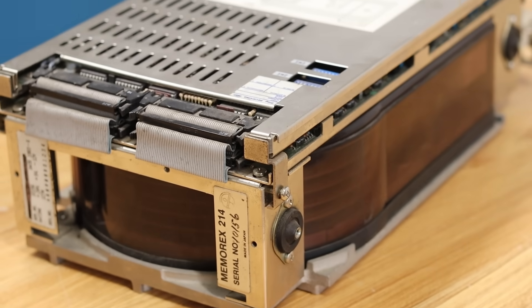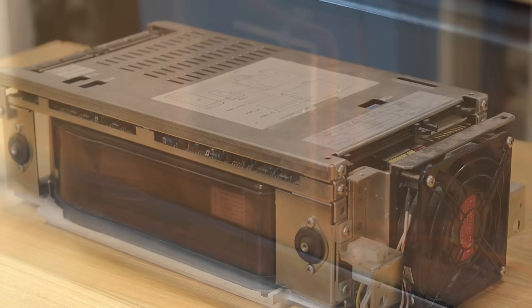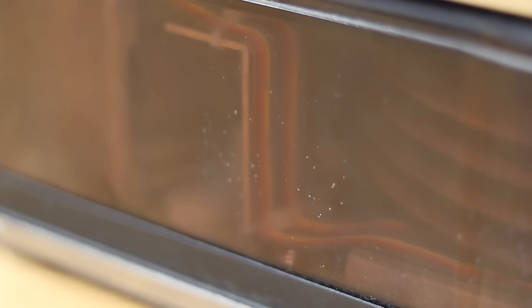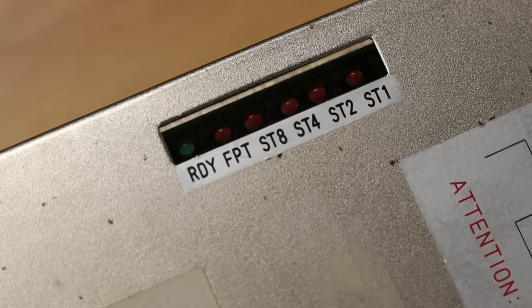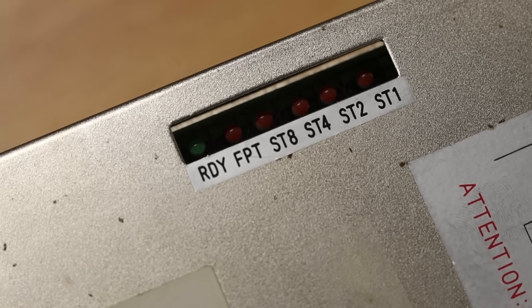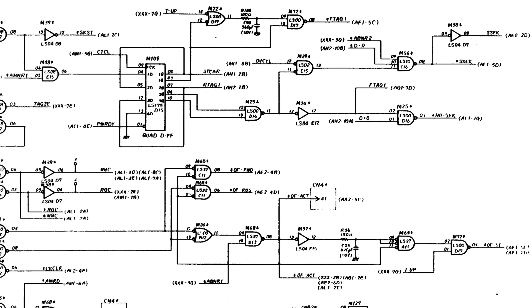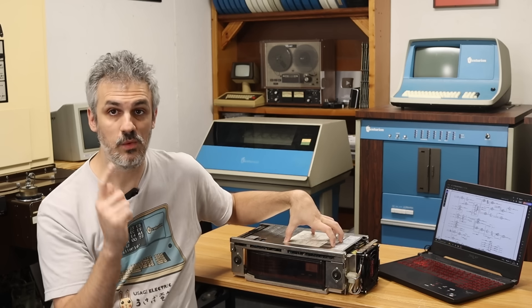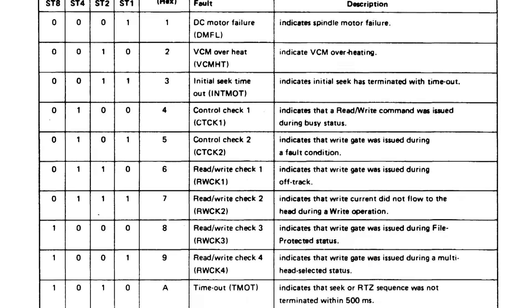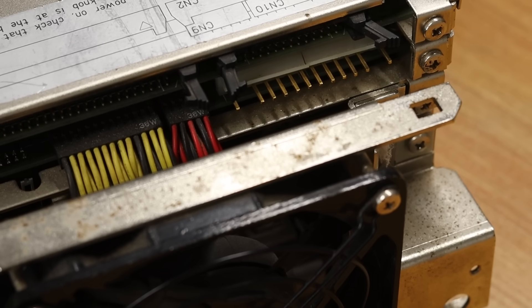This is a Fujitsu 2312 — an 84 megabyte 8-inch SMD hard drive. My buddy Coley sent this down; thank you so much, Coley, you're an absolute legend. But we can't just plug it in and go because Coley says it's unhealthy. Thankfully there is a collection of status LEDs on the front, so on the bench we can power it up, and if it doesn't go ready we should have a fault code on those LEDs, which we can look up in the 400-page manual that has full theory of operation and a full set of schematics. The first step is getting some power into it, spinning it up, and seeing what the fault code is.